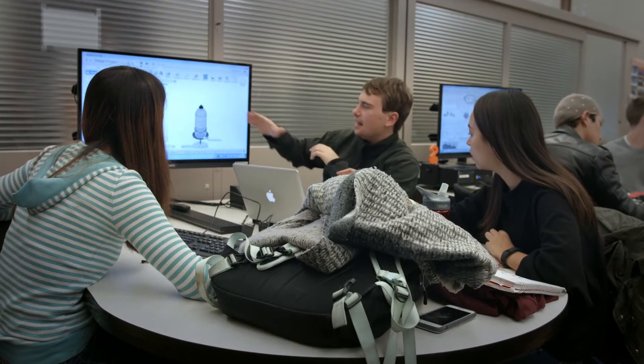I was really interested in the class because it was open to not just one subset of engineering students, but industrial designers and bioengineers and general engineers and mechanical engineers.